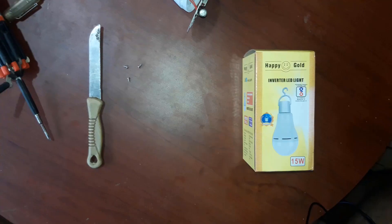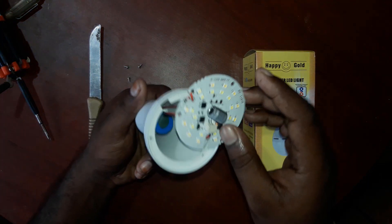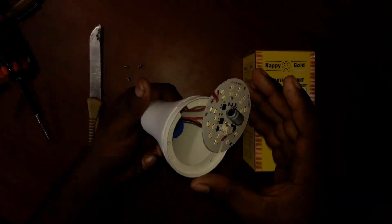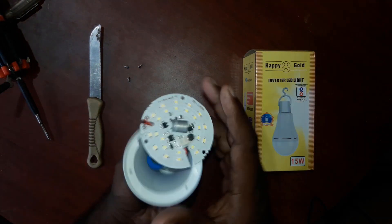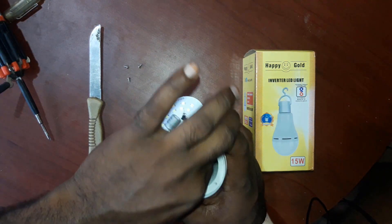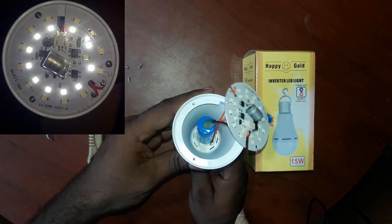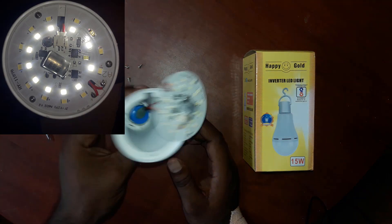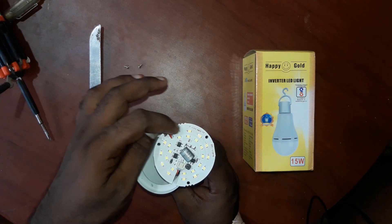You can use two batteries in parallel and easily use these lights. The method is very simple. You can change the light in the same way. You can use parallel connections easily with copper wire. The battery will be charged with a charging cutoff.